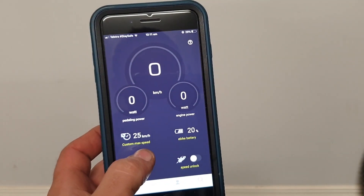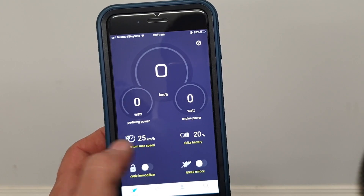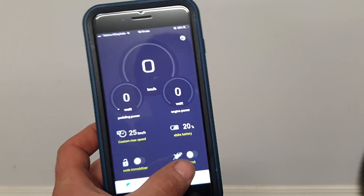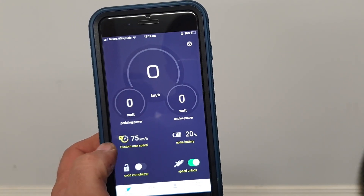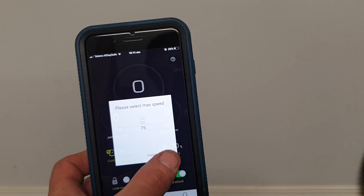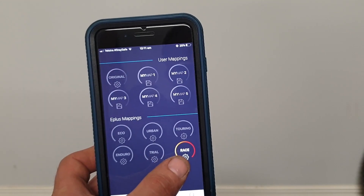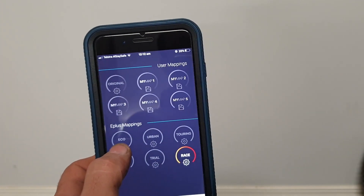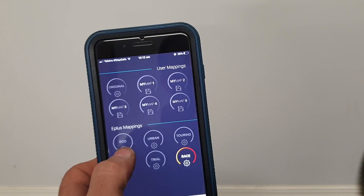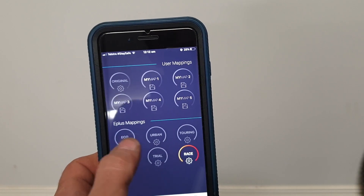Go to Racing. The first time you click Customize Speed you'll need to make an in-app purchase of 1 euro to pay for the app. Click Speed Unlock — you can set it to 35, 50, or 75. Then go to Settings; these are the mappings you can choose. Right now it's set on Race, which is the most powerful mapping. They go from Eco to Race, representing the level of assistance you'll receive across all your modes — Eco being the most economical and Race being the most powerful.